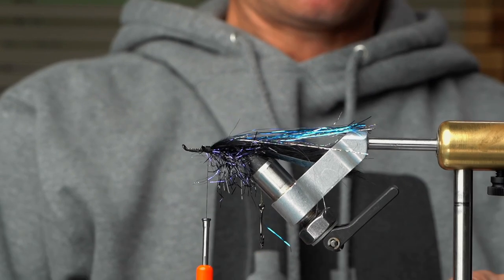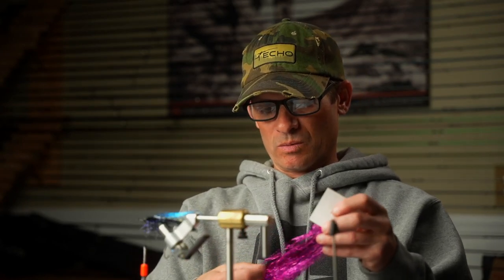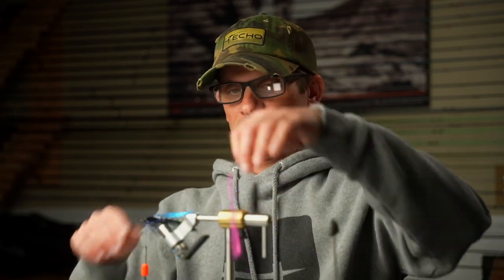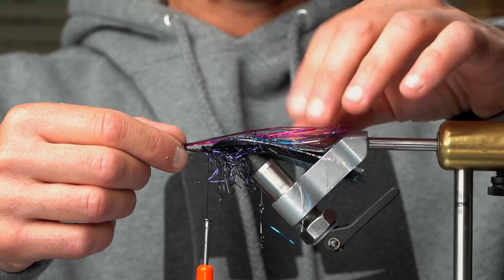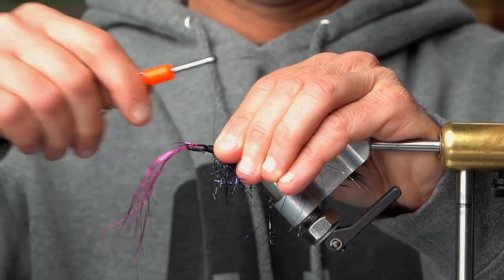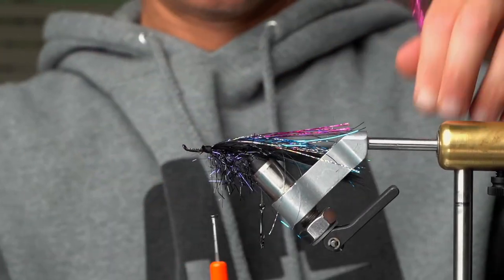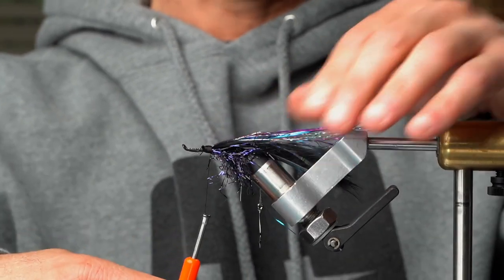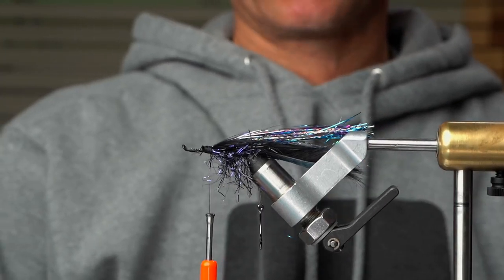This next one is the hard one to separate — the raspberry. I don't go too crazy on this one, but I think that color definitely makes a difference in this fly. It reflects the light. It's super easy to use, never sticks together. I won't double this up, just put a little bit of it. When you're tying this, you want to get it wrapped pretty good because you don't want this stuff pulling out either. So that's basically it — a good flashabou wing.